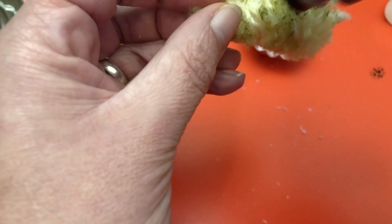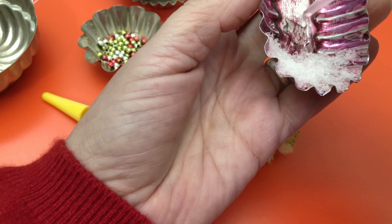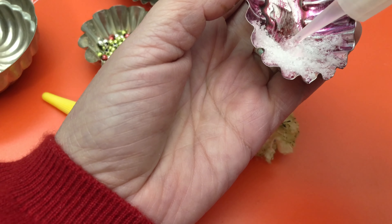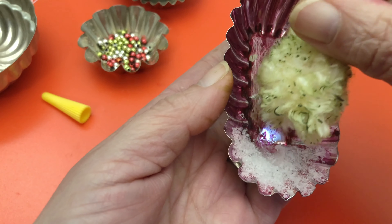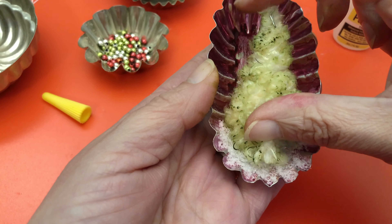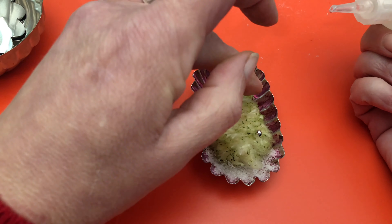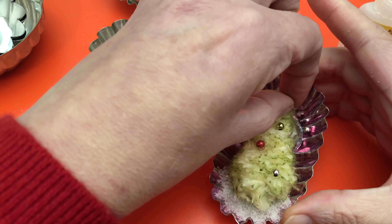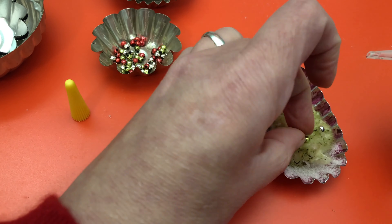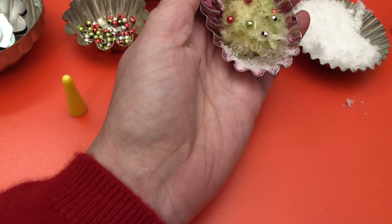Now this tree I made, but I wanted to give it some color, so I'm using some Distress Stain. And then I'm going to glue it right in that tin. I'm going to add some beads for some color, and then a little extra snow to fill it in a bit.